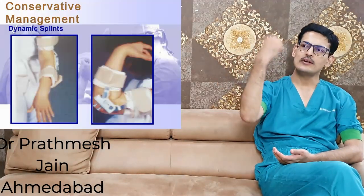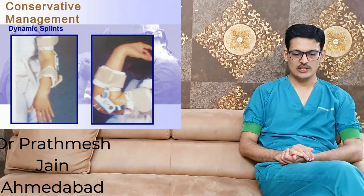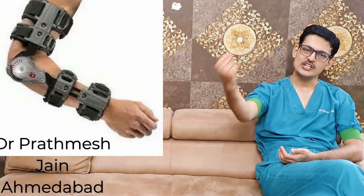In initial phases, a conservative trial should always be given. The first modality is active physiotherapy — asking the patient to actively flex and extend the elbow. If there is particular restriction in flexion or extension, passive splints can be given. For inadequate extension, a dynamic extension splint can be used; similarly for flexion. These are called turnbuckle splints, which can be adjusted in flexion and extension and locked in a particular position for a long time.